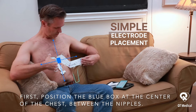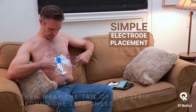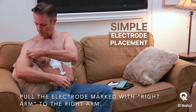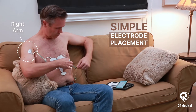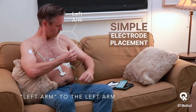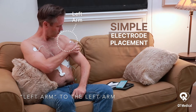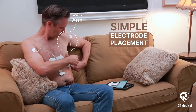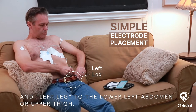First, position the blue box at the center of the chest between the nipples, then wrap the tail of the strip around the left chest. Pull the electrode marked with right arm to the right arm, left arm to the left arm, and left leg to the lower left abdomen or upper thigh.